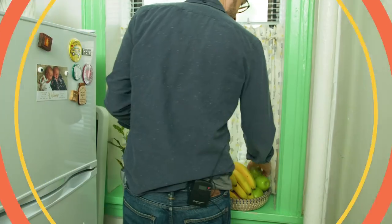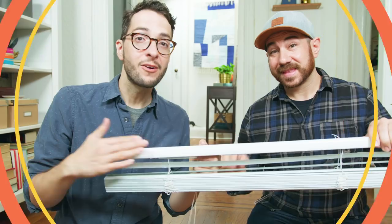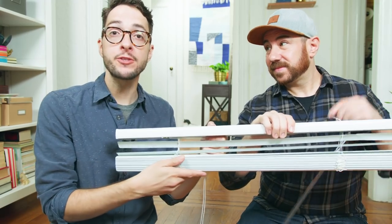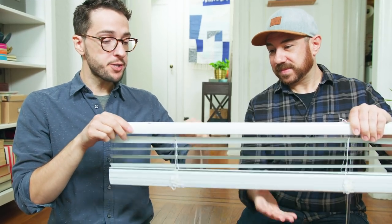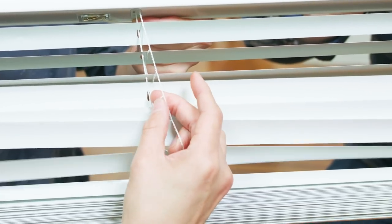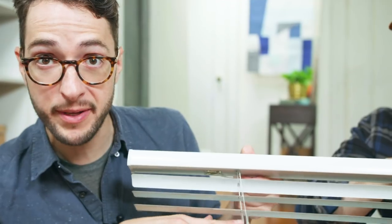Now that we're done with the café curtains, we're going to go put these up in the kitchen, and then we're going to work on our living room — we have a really quick hack. We're going to make some Roman shades out of these really inexpensive mini blinds. The first thing we're going to do is open up our shades and cut the ladder. This is the center cord right here — do not cut that cord, because then you have to buy new blinds.